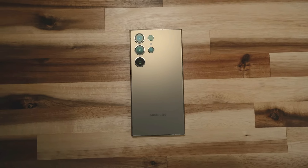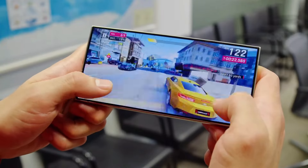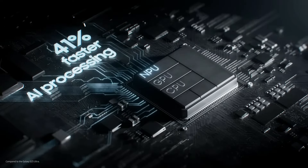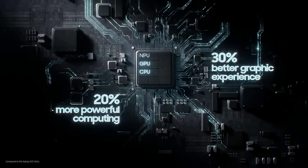The S24 Ultra is a beast of a phone, thanks to the special Snapdragon 8 Gen 3 for Galaxy chip that Qualcomm made just for Samsung. It has more juice for the CPU, GPU, and NPU, which means it can handle anything you throw at it.